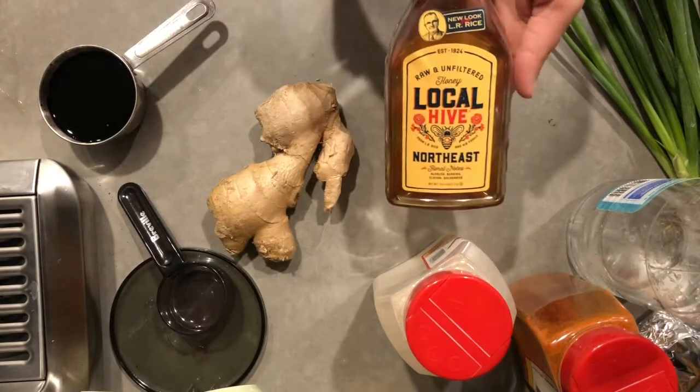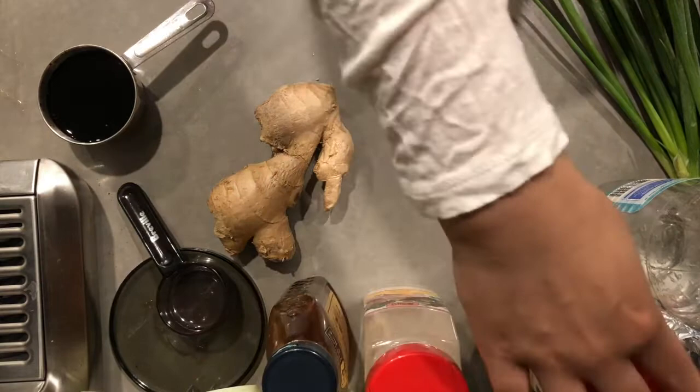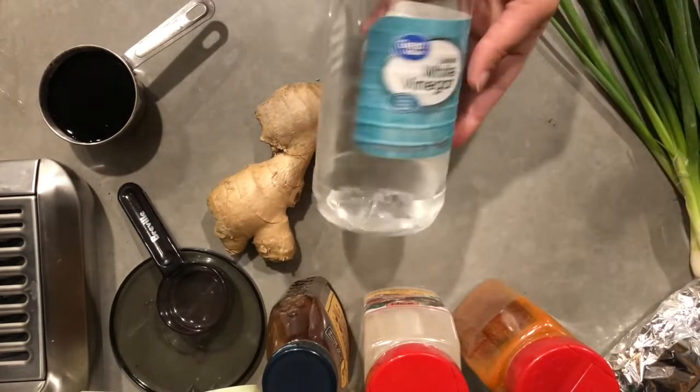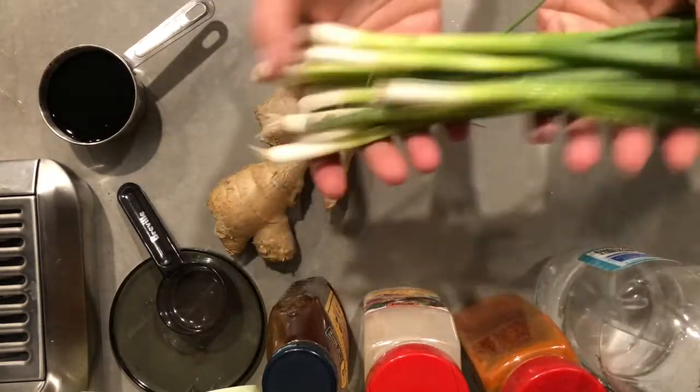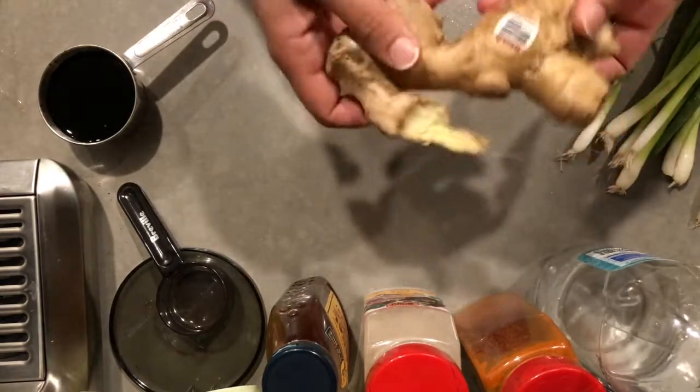The ingredients will have three tablespoons of honey, then a teaspoon of garlic powder, a teaspoon of chili powder, then we'll have vinegar which is around two tablespoons, and a cup of chopped green onions.